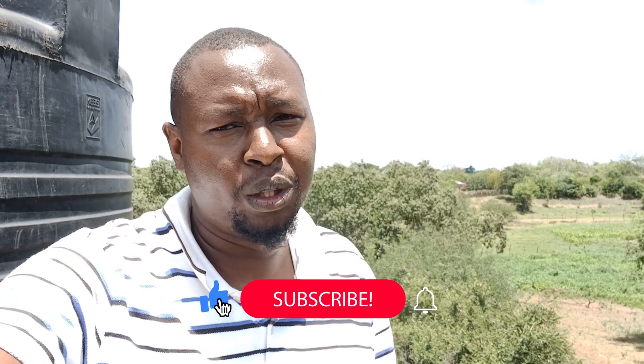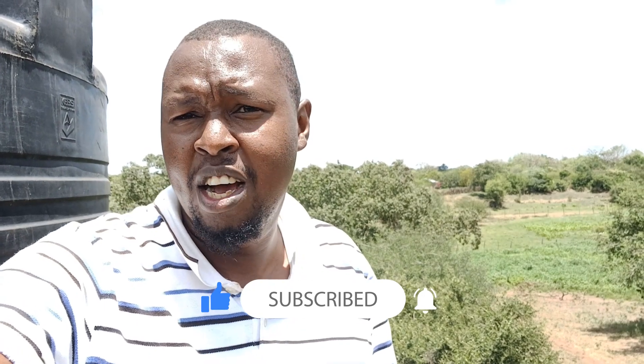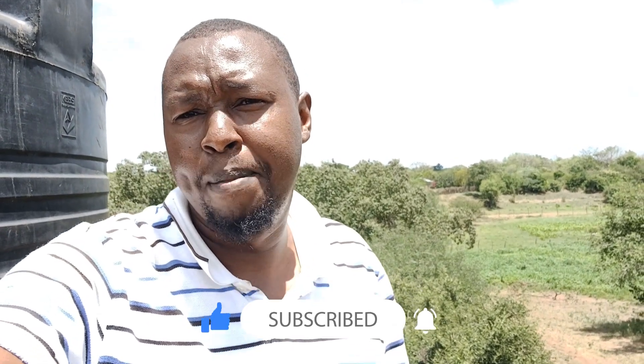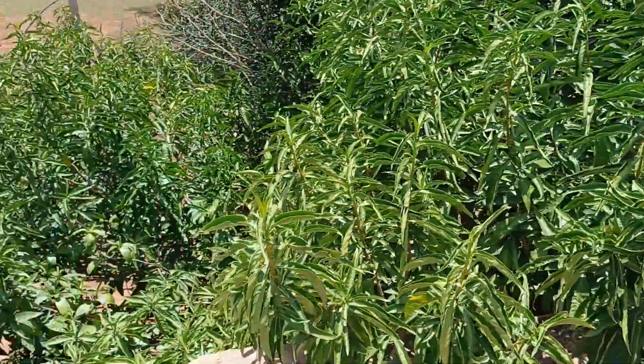Beautiful people, welcome to Benster Farm. Today I want to show you something about tank installation — the precautions you need to take when erecting these stands and placing tanks on them.